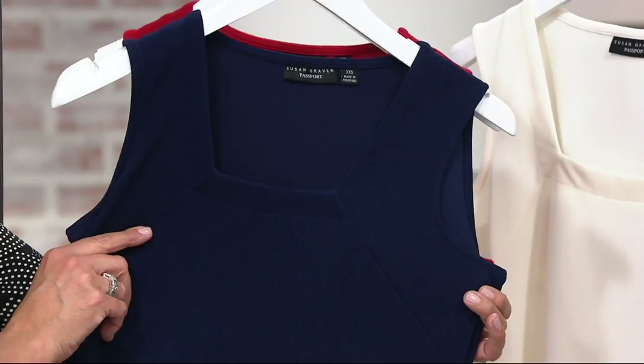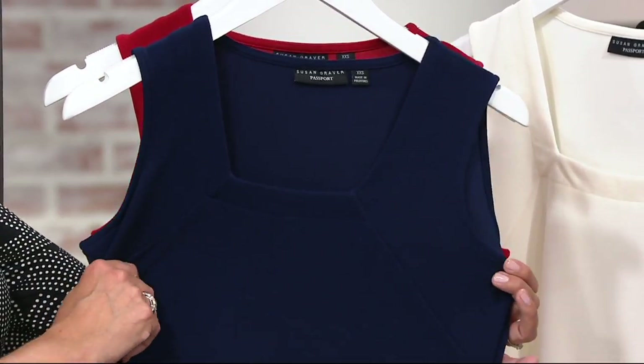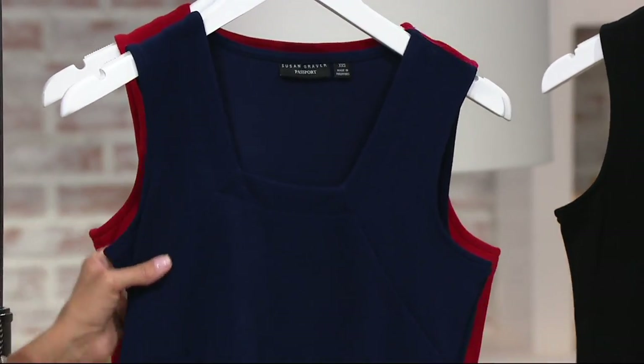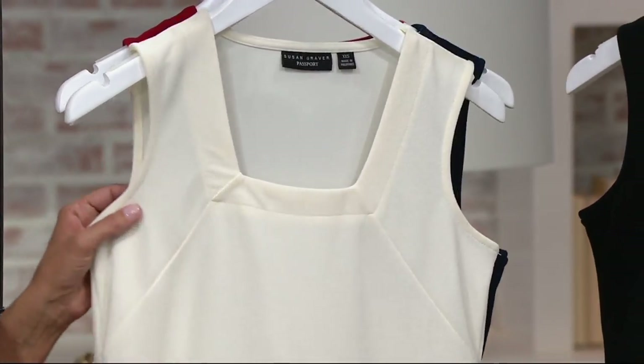I really love the square neckline. When you think of what's in your closet — do you have a square neckline? I don't think I do, probably not. I don't either. If I did, somebody took it — like my best friend's borrowing it or something.